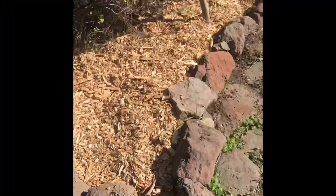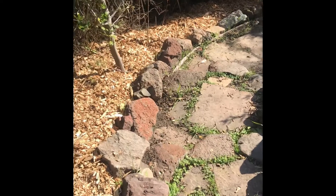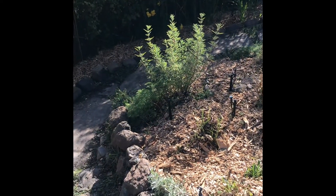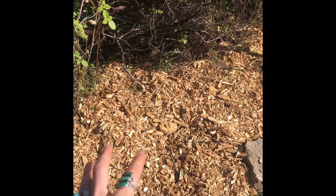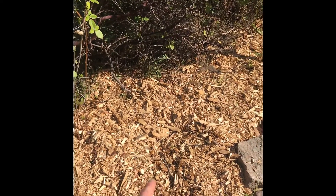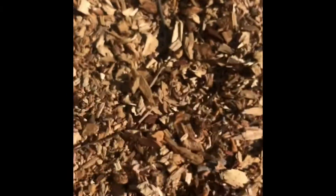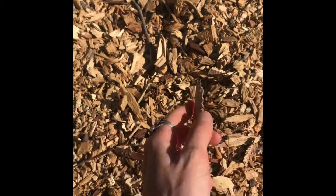Another thing you can see is that we're being really consistent with bordering everything with rocks. It didn't used to be this way, but I think that consistency makes the garden look more cohesive and polished. We're also going to be filling all the planting areas with this mulch from up on the hill. The mulch size matters — really try to get the small bits. This is probably the largest piece I would accept.